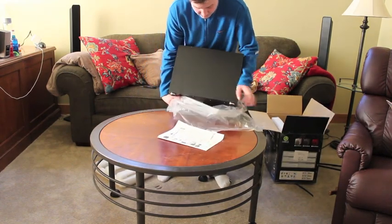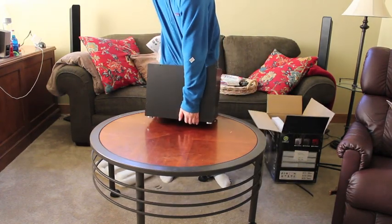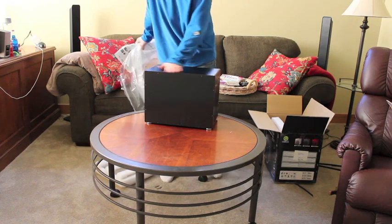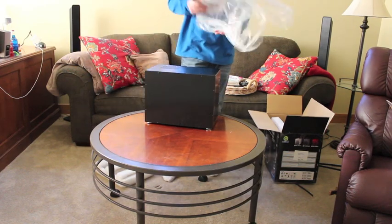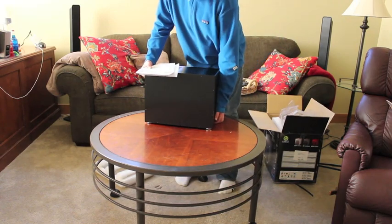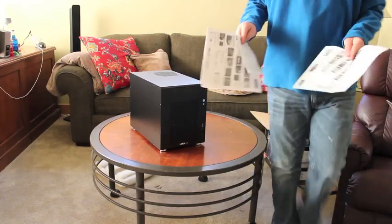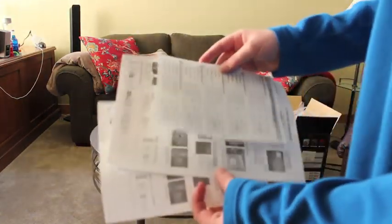If you haven't seen my gaming computer build, this is the same brand — by Lian Li. All aluminum chassis. It just comes with a few product guides.